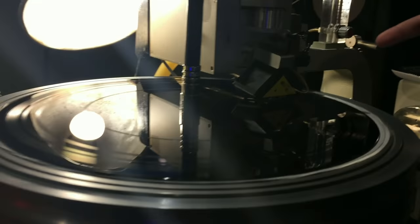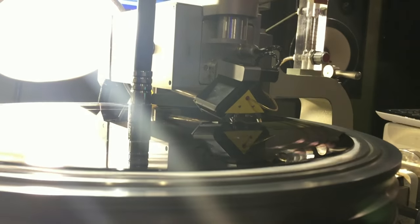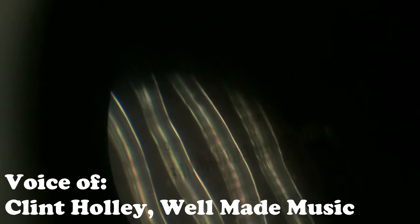This little hose here is supplying the helium into the cutter head, allowing it to cool down. When audio is applied to the cutter head, it gives us an analogous or analog recreation of the waveform. So when you put a playback stylus in it on your record player, you hear music.